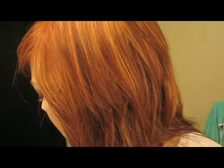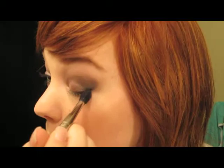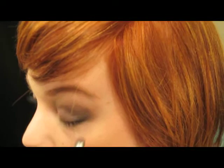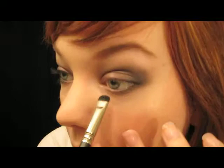Then I'm going to use Blanc Type, which is this one here, and pop that up as my highlight. Then with my 224 brush, just kind of blend this line a little bit. Keep building this color. Taking my little smudger brush with the color Smut again, and just feathering out all these areas in here.